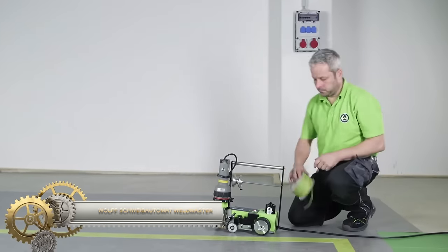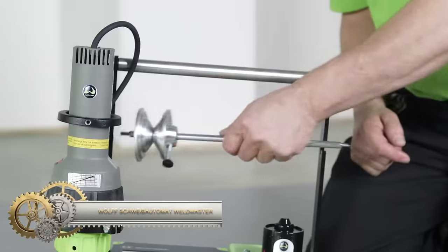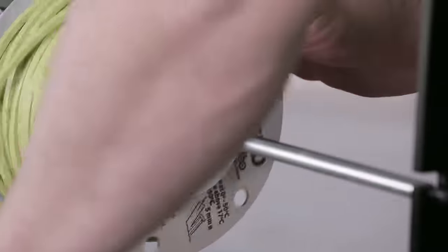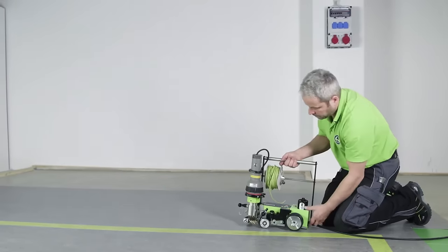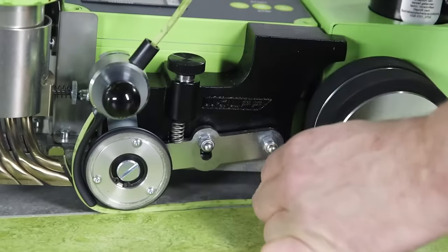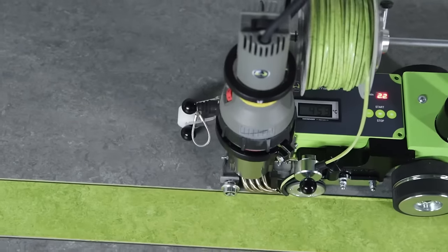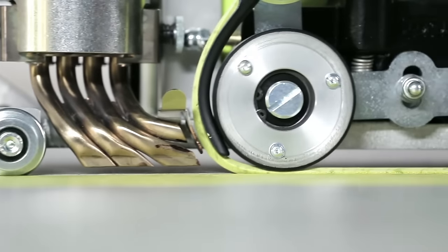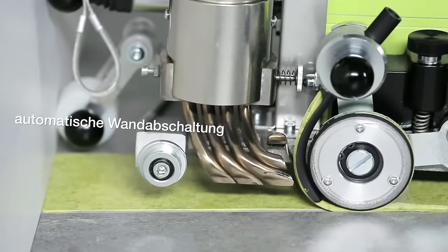The Wolf Schweibautomat Weldmaster is a powerful professional-grade MIG welding machine designed for heavy-duty applications. With its 300-amp output, it can weld steel, aluminum, and stainless steel. The digital display allows precise welding parameter settings, and it comes with safety features such as automatic arc fault and thermal overload protection. It offers 2T-4T welding modes, hot start, arc force features, pulsing MIG welding options, and supports both gas and gasless welding, providing versatility and ease of use.